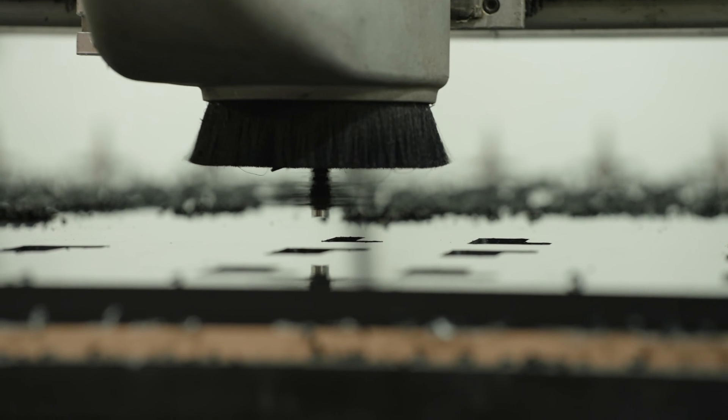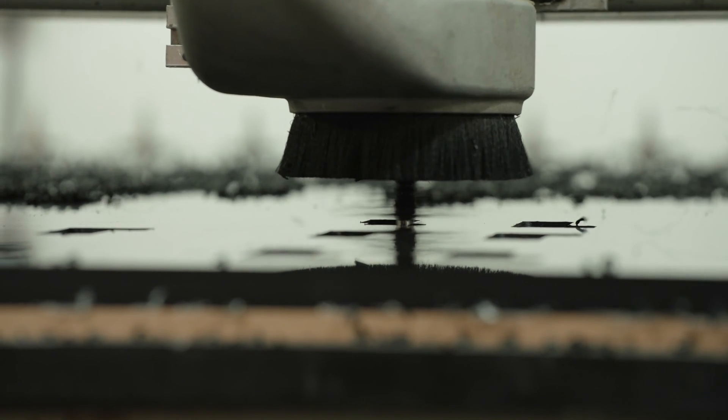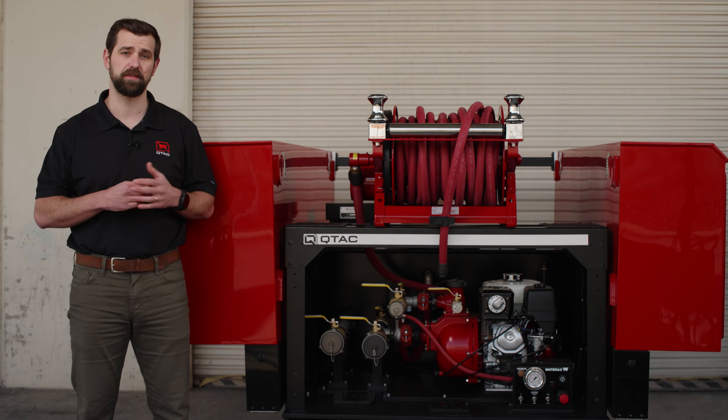Each tank is CNC cut, extrusion welded, and baffled according to NFPA guidelines, ensuring you never have to settle for less.